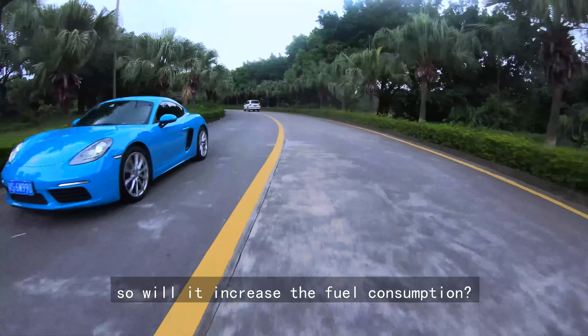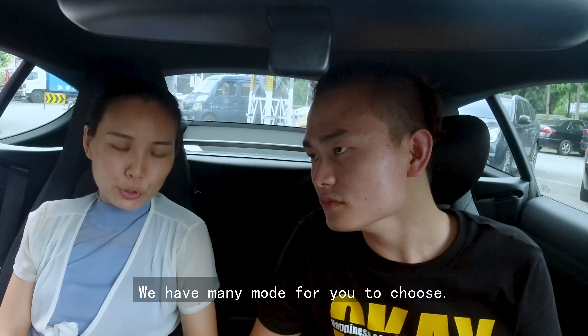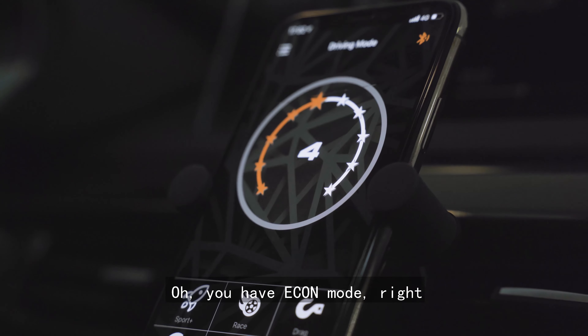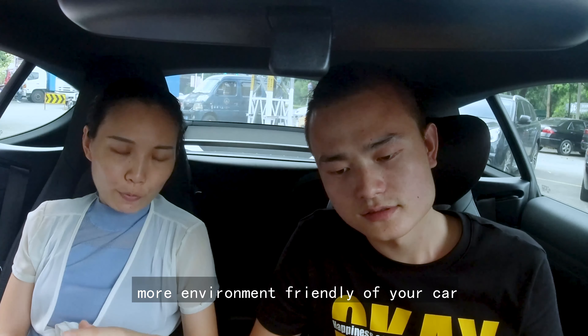So will it increase the fuel consumption? We have different modes to choose. When you want to save your fuel, you can use the eco mode. Oh, you have the eco mode, right? Or you can run at the stock level of your car.